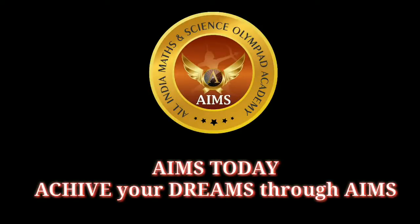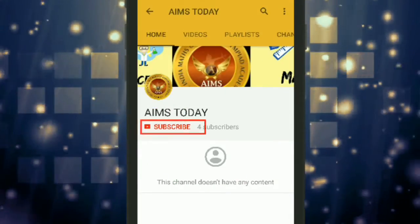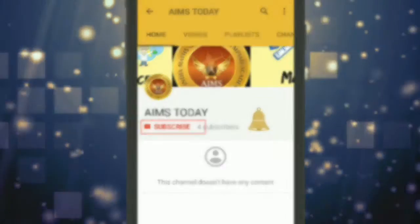Hi, welcome to Aims Today channel — Achieve Your Dreams Through Aims. Please subscribe to our channel and press the bell icon to receive the latest updates in studies and jobs.